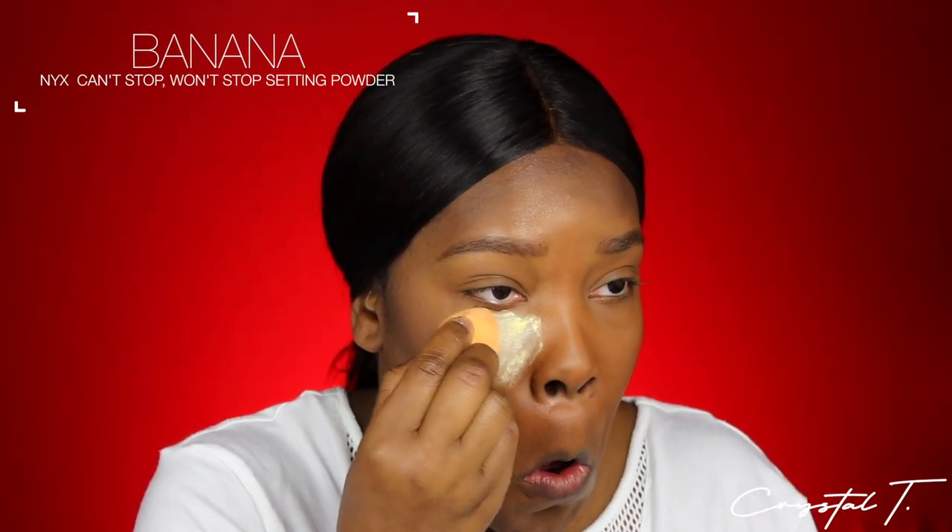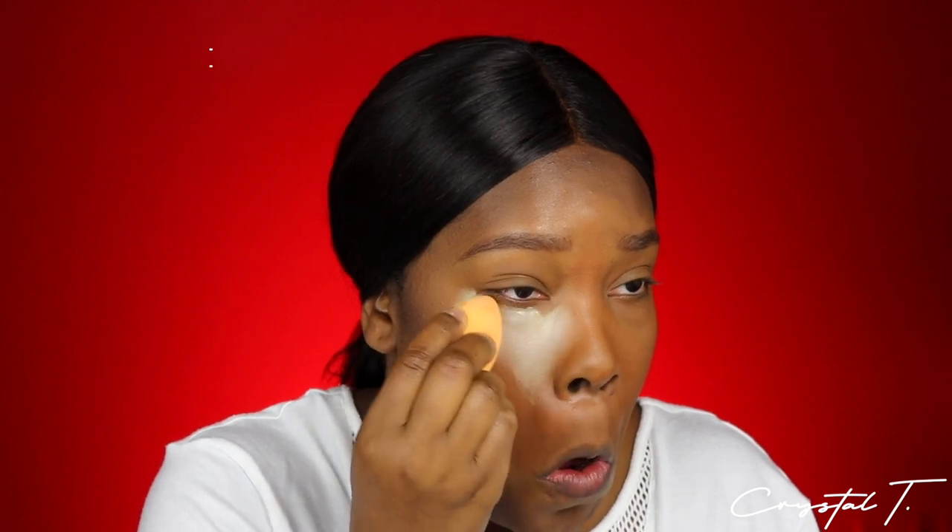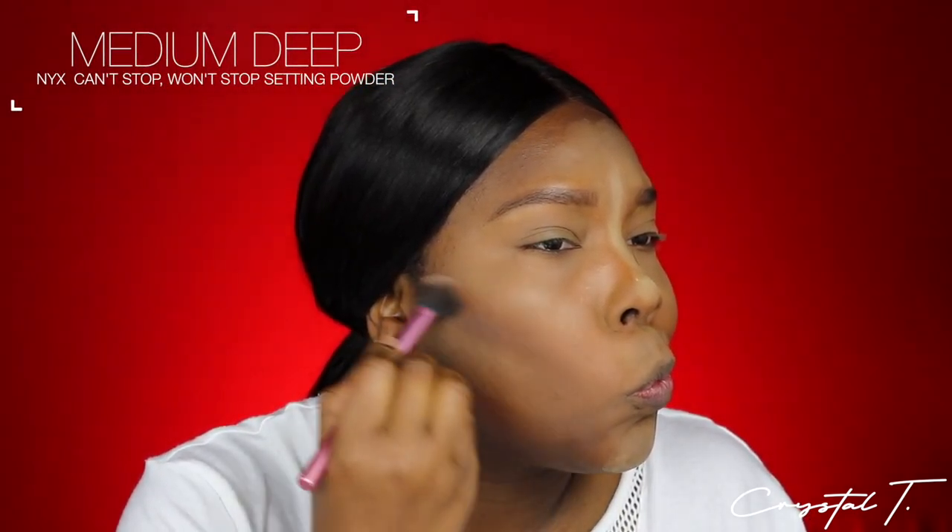We're just going to keep repeating these steps until we get it right. Now I'm dipping into the Can't Stop Won't Stop Setting Powder in the color Banana to set all of my concealed areas — underneath the eye, around the eye. Guys, take a second and look at the setting powder. It may not seem noticeable to you but it's giving me a casket-ready look and I really don't like the way it's making my face look. It's almost sucking all of the color out of my skin and making me look really pale and green. I'm so glad I have the Can't Stop Won't Stop Medium Deep Setting Powder because this has truly saved the day. Even though the powders seem to sit on top of my skin, this one is really helping to bring back color and I definitely feel like this is a setting powder I can use all over my face. It's not too dark, it's not too light — it's just right.